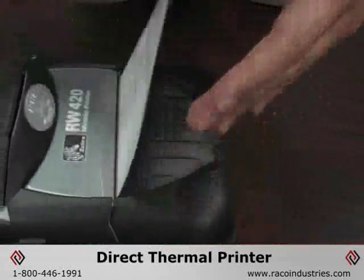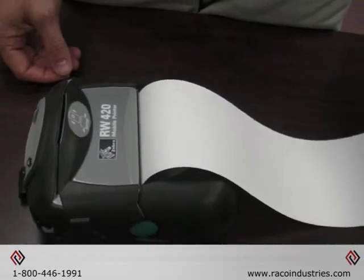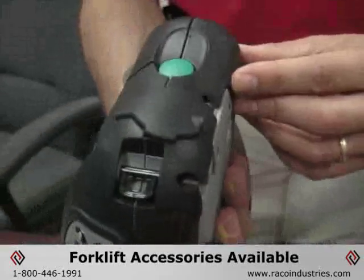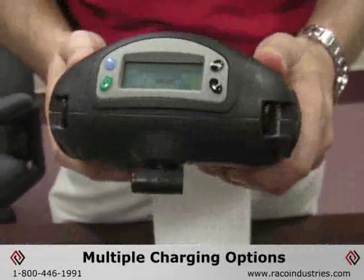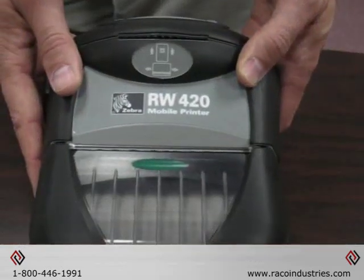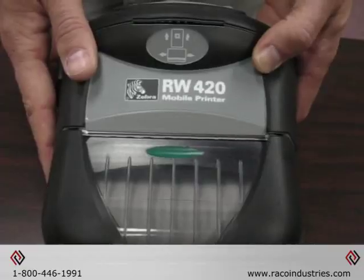In addition to what you see here, the printer has accessories that will complement the product in all different types of environments, such as warehouse management. There is mounting for forklifts, an array of different charging options, and for larger deployments, multi-printer bay options for charging. There are also a number of different cases, shoulder straps, vehicle mounts, and vehicle chargers available.